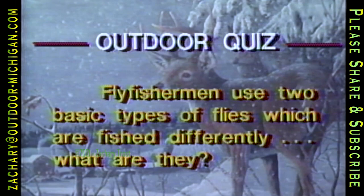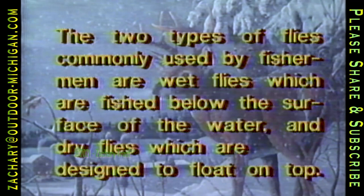Fly fishermen use two basic types of flies which are fished differently. The two types commonly used are wet flies, which are fished below the surface of the water, and dry flies, which are designed to float on top.